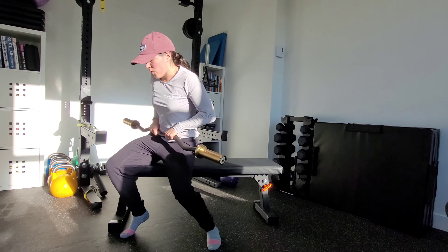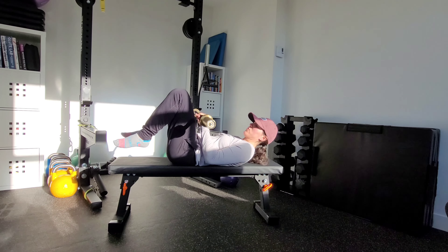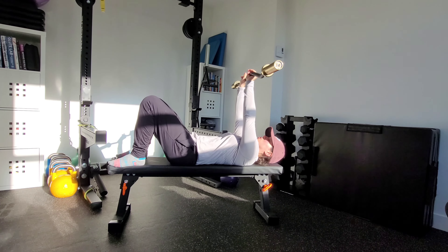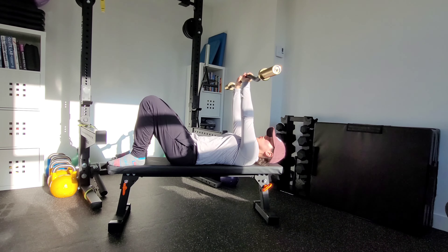Depending on how much load you have, always make sure that we put it up with good form. You can use your feet to kind of kick up the load to get the bar into position here. Or if you have a partner, they can pass you the bar.